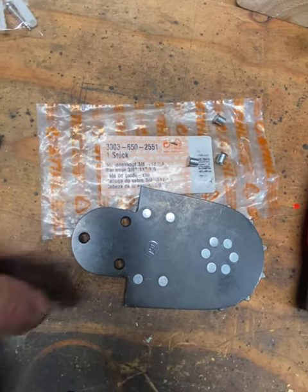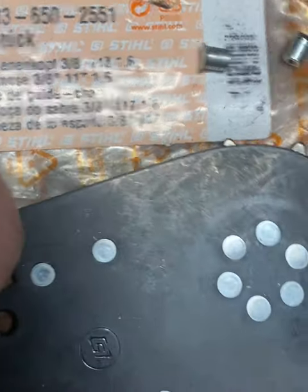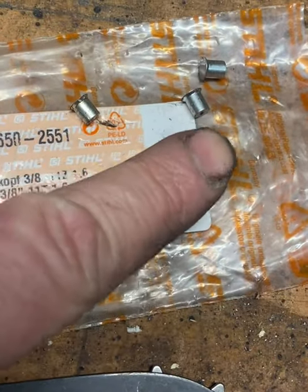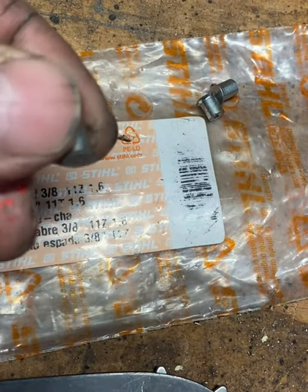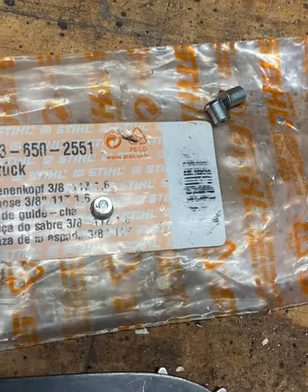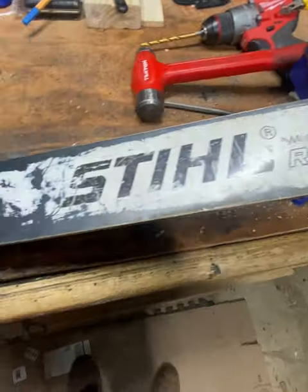Here is the packet that comes with it. You're going to get a new sprocket — you can see the traditional Stihl symbol on it, right from them. The packet also comes with three little rivets. On the rivets there is going to be one flat side, and then a bevel on the other side. When you take the bull pin hammer and sledge it — meaning hit it — it's going to flatten out toward that beveled side.